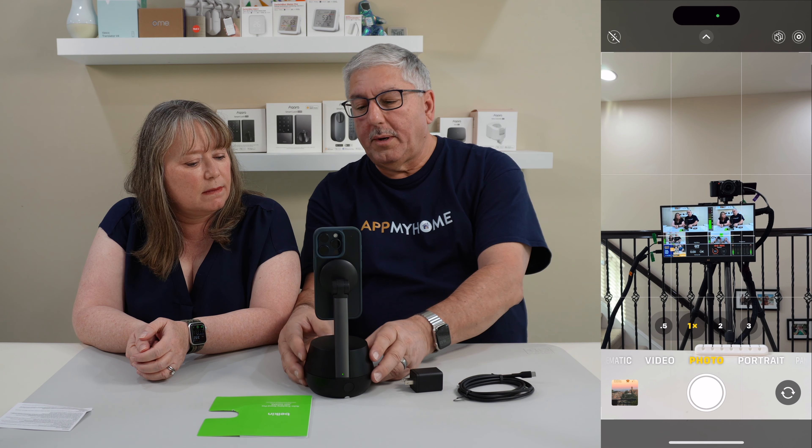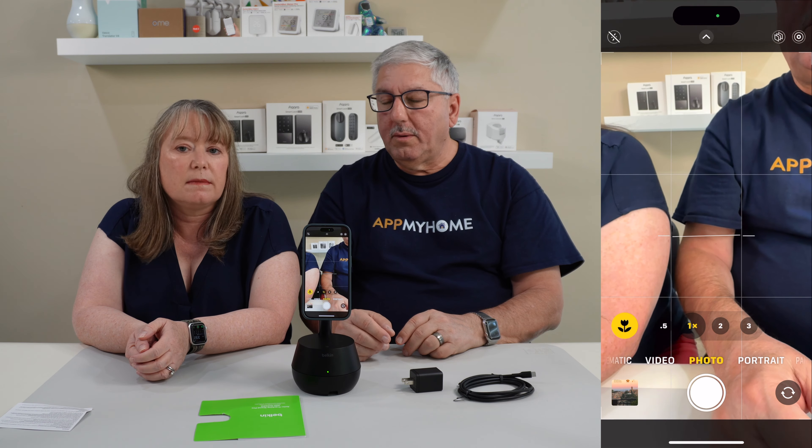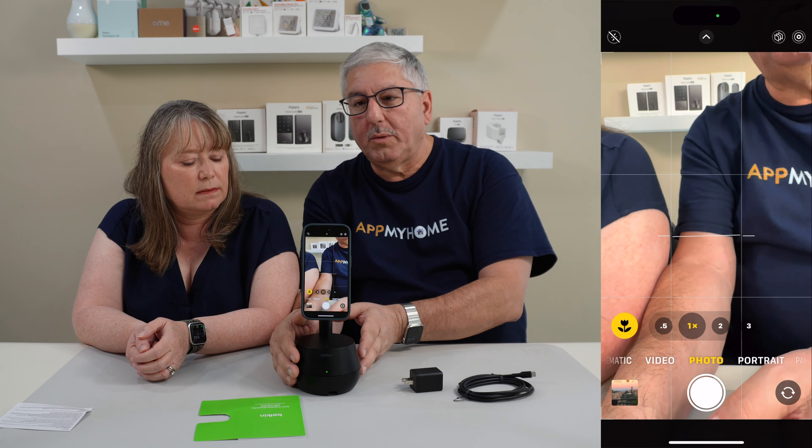You put it on the stand and press the button here. It goes through a little alignment and figures it out. Now this is what's really cool — press the button and now it's tracking Valerie wherever she moves. Look, it's so close!